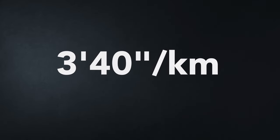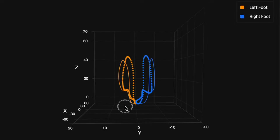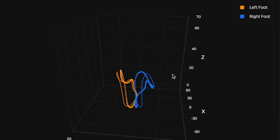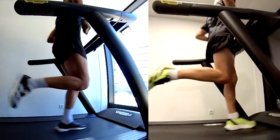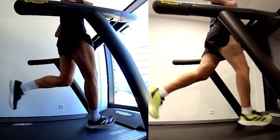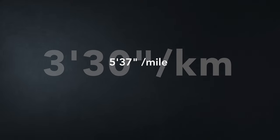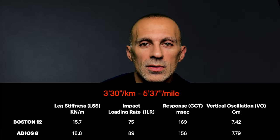Moving on to the really fast pace — at least for me — three minutes forty seconds per kilometer: looking at the data it's exactly the same situation as the previous test, but for the first time the kickback of the Adios 8 is higher than the kickback of the Boston 12. This means it is more responsive and helps better with the rolling motion, as seen in the 3D visualization and the footage. At this pace, the Adios 8 wins — but only for short to medium distances, considering the higher stress.